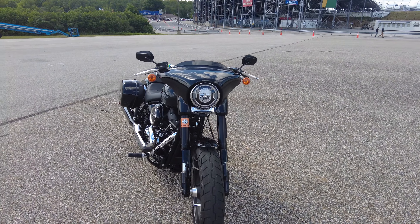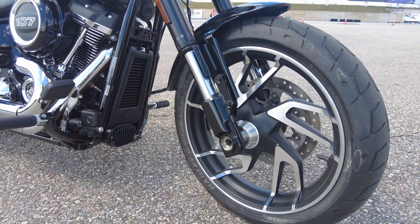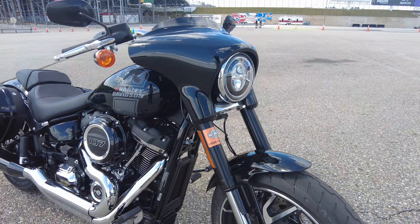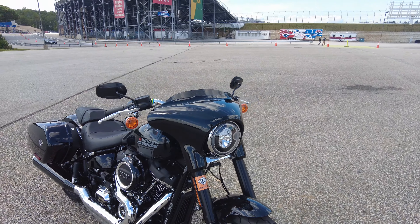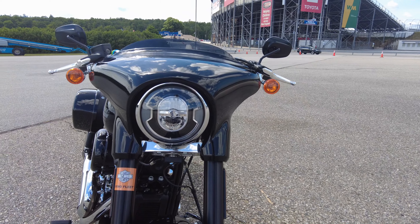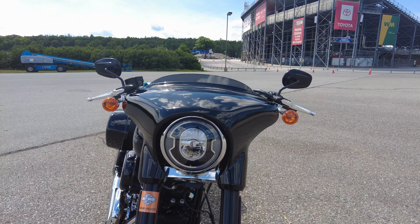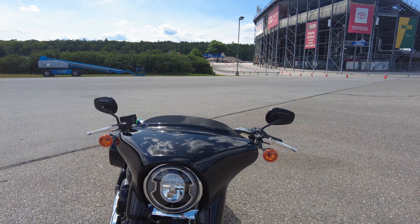It's got single-sided brakes on both the front and the back, which is kind of interesting — kind of a Harley thing. But the wheels are really cool looking. Everything else on this is iconic Harley. It has a little bit smaller fairing than some of the other models, and it has an LED halo-type driving light that goes around the outside ring, which is kind of cool.